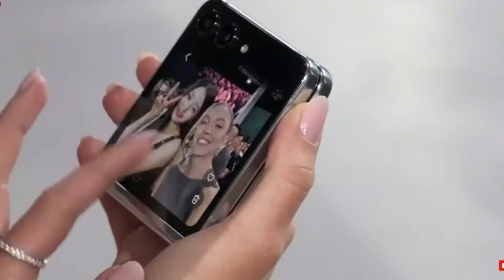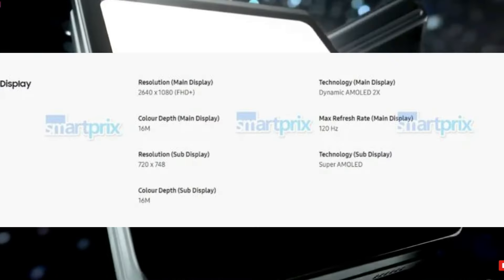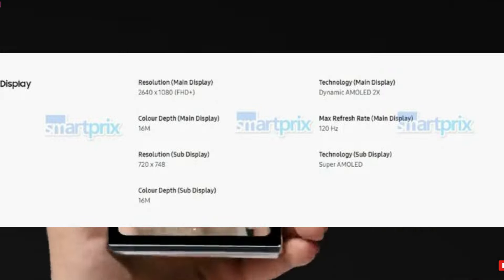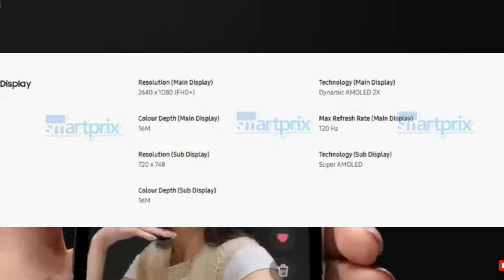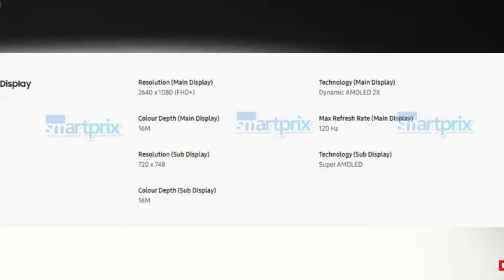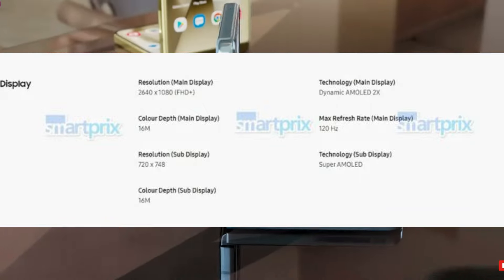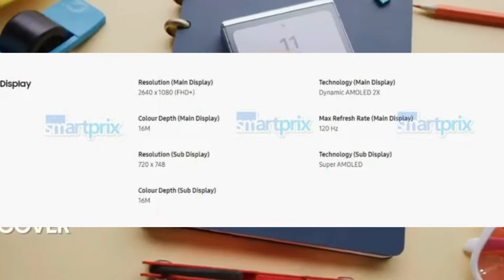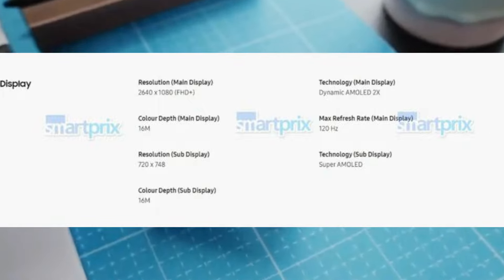According to the leaked official specification sheet, the Z Flip 6's main display will be a Dynamic AMOLED 2X unit with Full HD Plus resolution of 2640 by 1080 pixels and a 120Hz refresh rate, while the cover display will be a Super AMOLED device with 720 by 748 pixels resolution. Although it does not specify the screen sizes, we know that the primary display will be 6.7 inches and the cover display will be 3.4 inches.